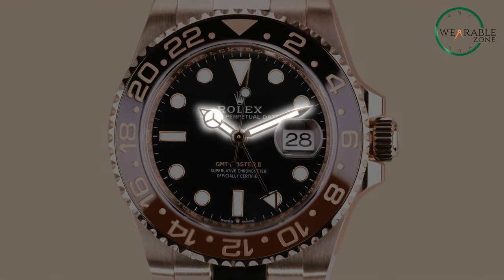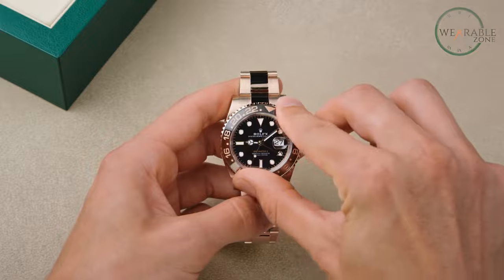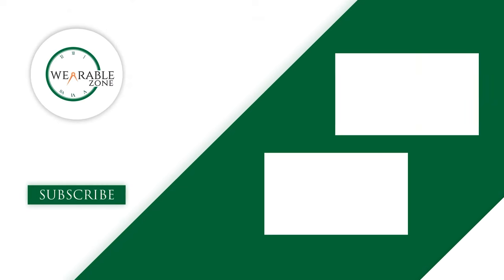So that was our take on a beginner's guide to the GMT bezel. Do share your thoughts with us, as we'd love to hear from you. And don't forget to like, share, subscribe, and hit the bell icon if you want more content like this on your feed.